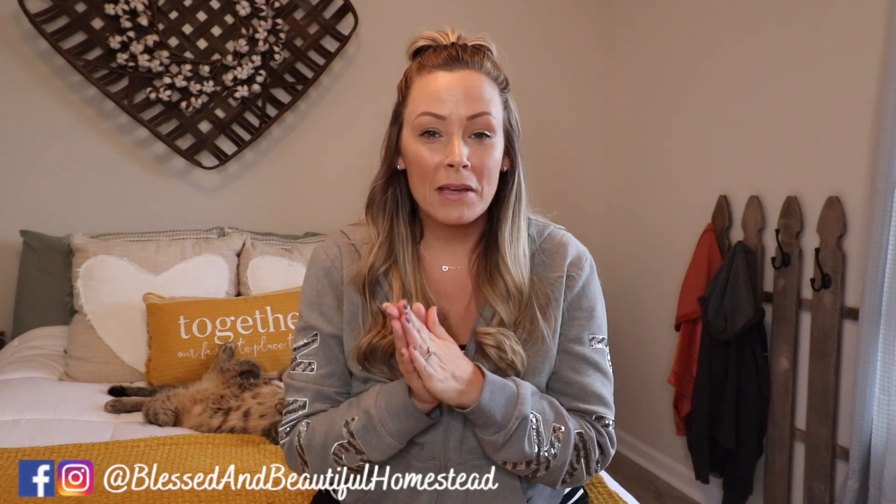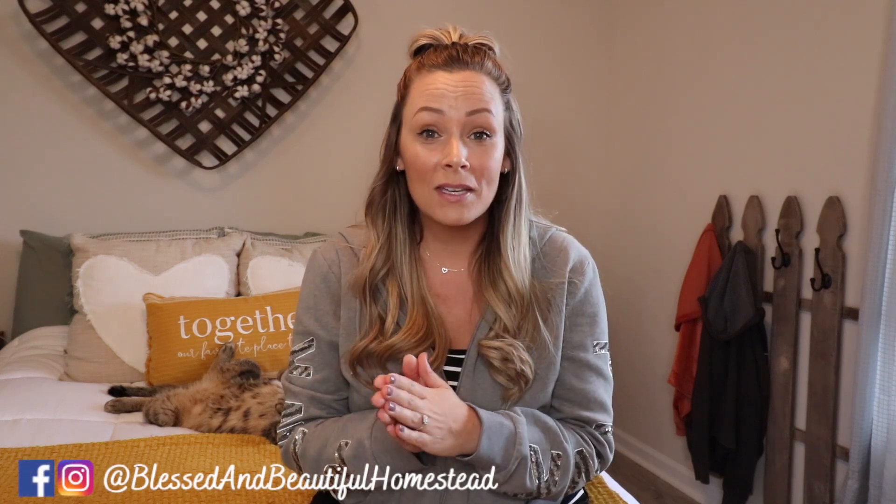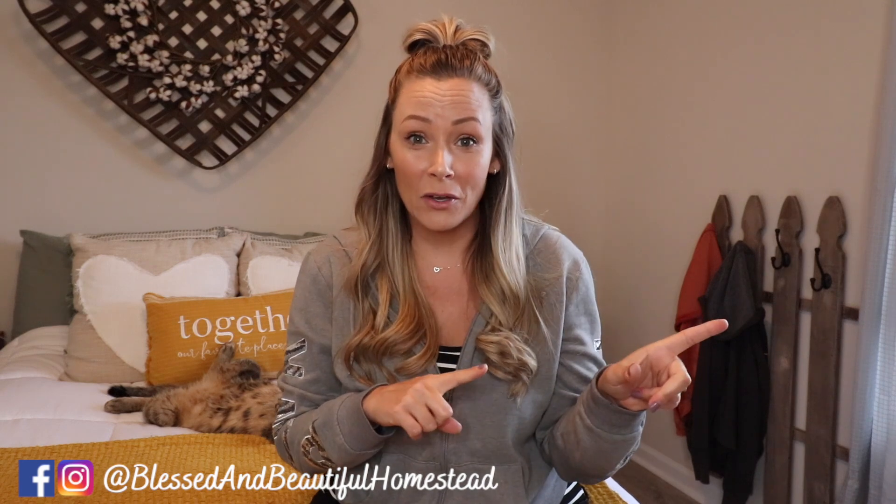Hey everybody! Welcome back to the channel. Thanks for joining us for another video.